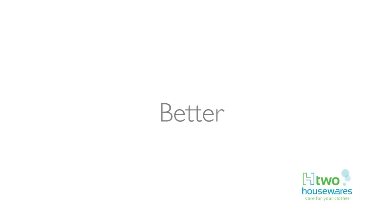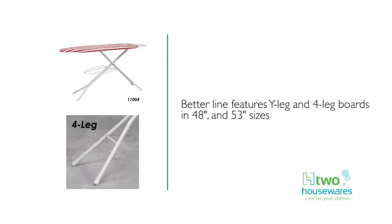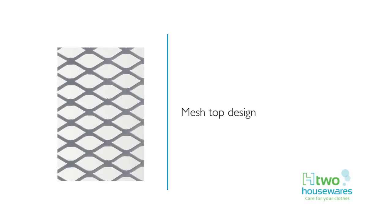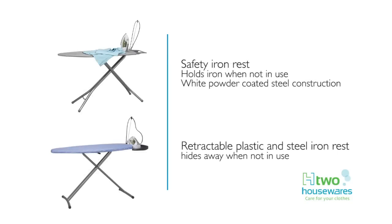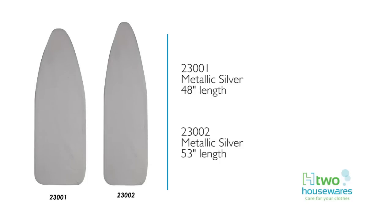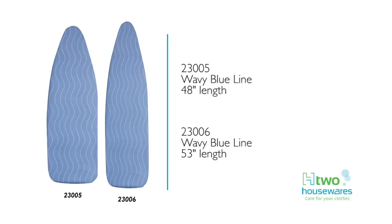Our better board line is comprised of Y-leg and 4-leg boards in 48-inch and 53-inch lengths. The better line has silver and white painted steel construction options, 6-millimeter fiber padding, and 100% cotton covers. Special features include safety and retractable iron rests, cord guard cord management, and a storage shelf for folded laundry. Replacement pads and covers in the better line come with a scorch-resistant coating, 7-year fit guarantee, and come in a variety of solid colors and pattern designs.